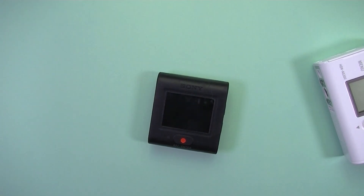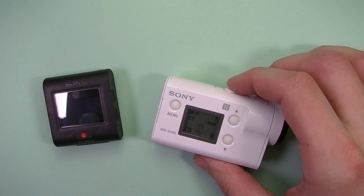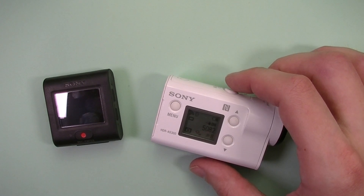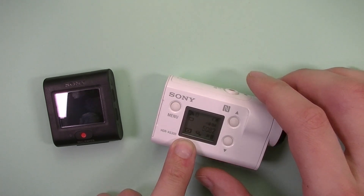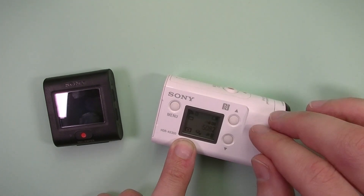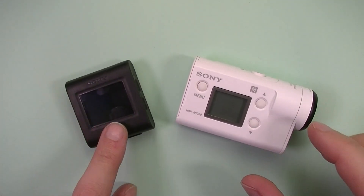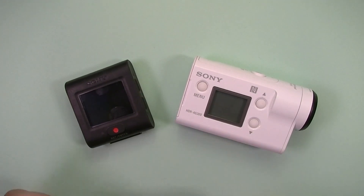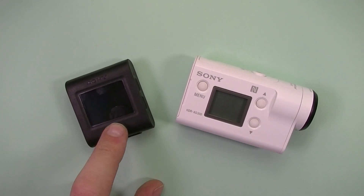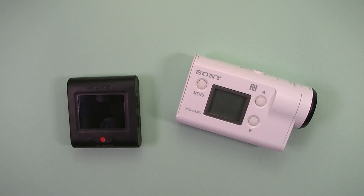Fifth thing: it has no automatic start on power-up. When you press the record button on the camera, in four seconds it boots up and starts in the last mode — so now it took a picture because it was in picture mode. If it was in video mode it would start recording. But on the remote, if you press record nothing happens, so you need to press power, wait for it to boot up, and then start recording or take a picture. It would be really nice to have that feature on this remote.